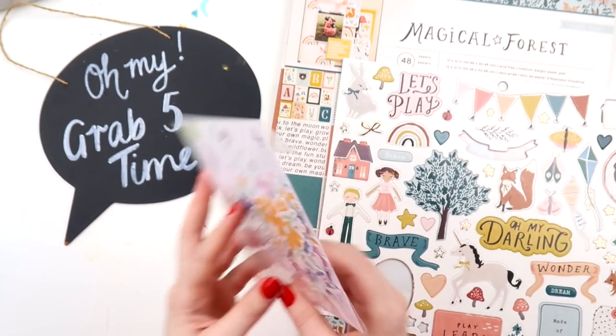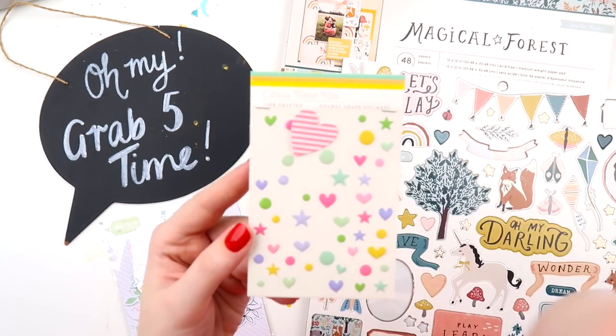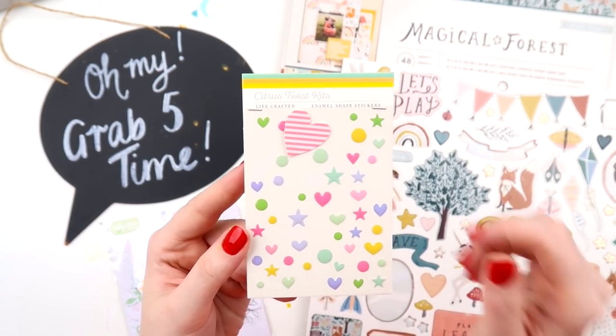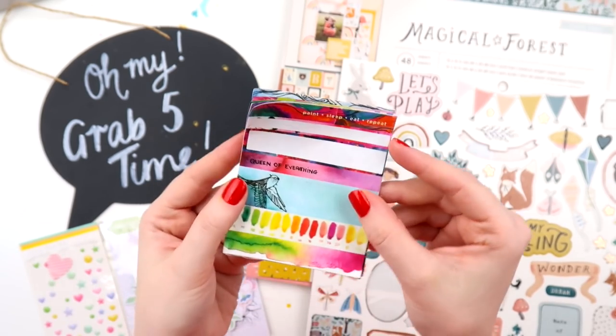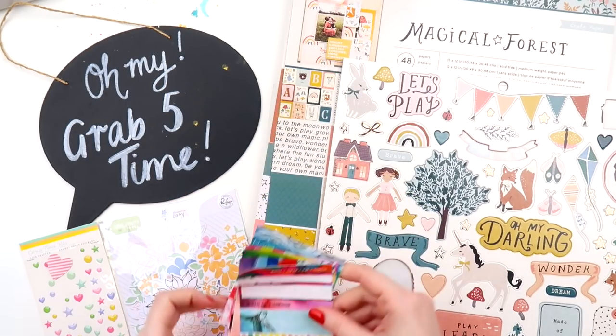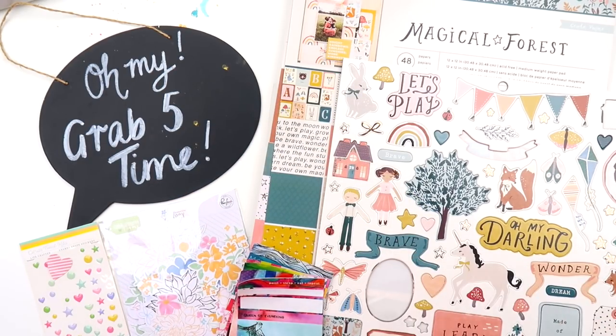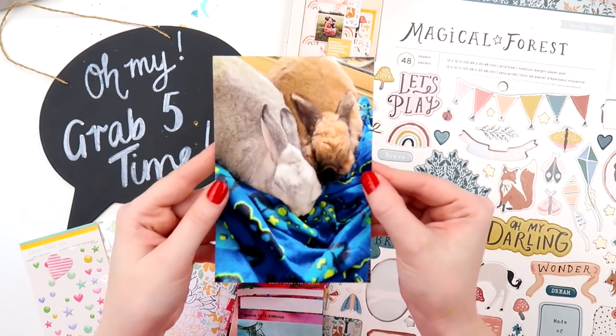I've got the Magical Forest paper pad and the chipboard sheet, then an older sheet of enamel shapes from Citrus Twist, some florals from Pinkfresh, and some older washi strips from Jane Davenport. That's what I'm working with today and I'm scrapping a photo of the buns.